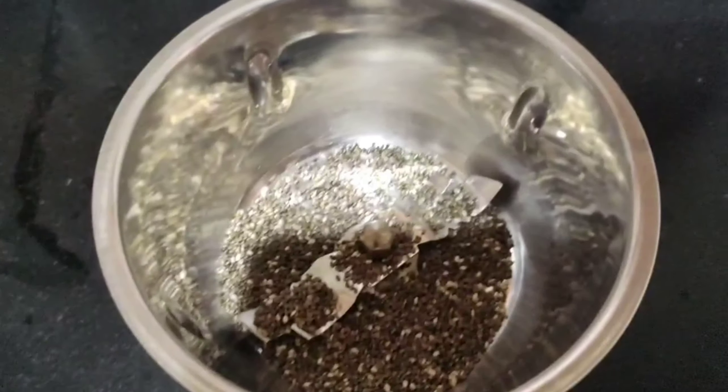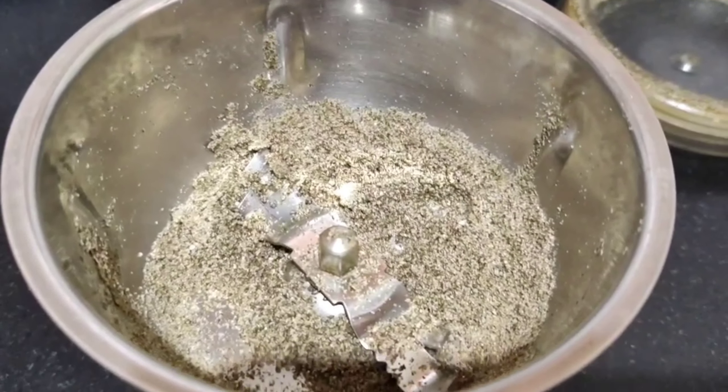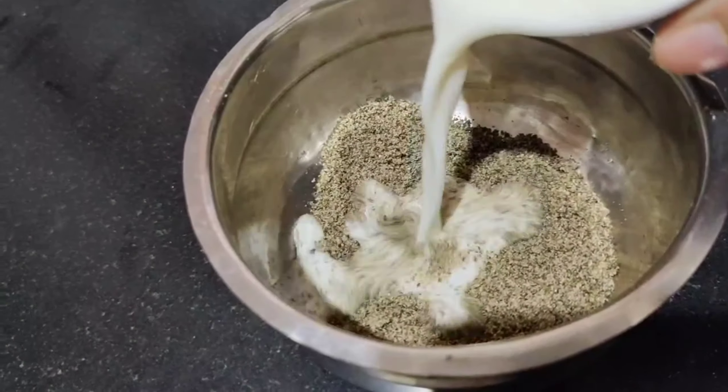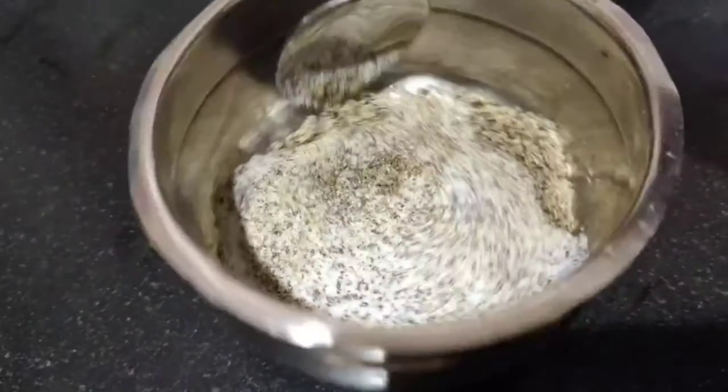Take two tablespoons of chia seeds into a mixer jar and grind them to a fine powder, just like this. Add one cup of raw milk and mix it all together. It's ready — and as you can see, it looks like slime.